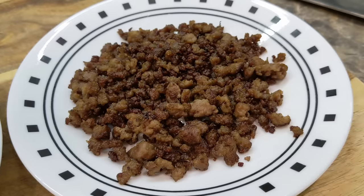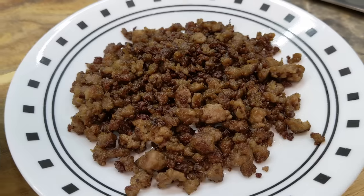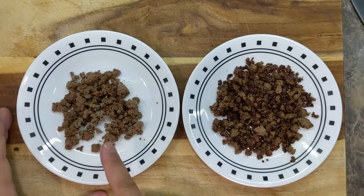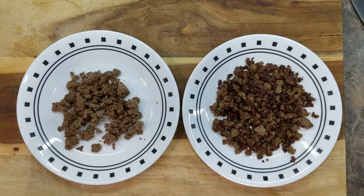So next time you guys use ground beef in a recipe, take it all the way to stage 3 to this beautiful golden brown color and you'll see the difference. I hope this video was helpful. If you guys want to help me grow this channel, please subscribe by hitting that subscribe button below, give it a thumbs up, and let me know in the comments what you thought of this video. Thank you very much for your support, and I will see you on the next video.